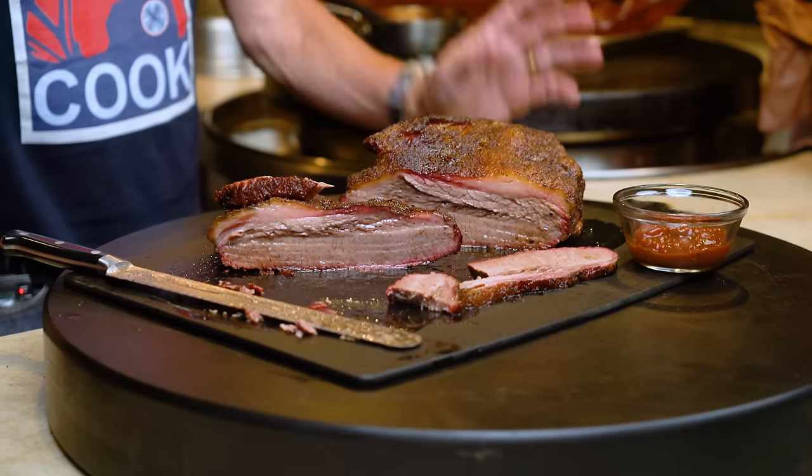The tartness of the apple cider vinegar in that absolutely marries perfectly with the fatty richness of the brisket. You trim this thing down to like a quarter of an inch of fat on the top — you don't need more than that, trust me. This is mental.